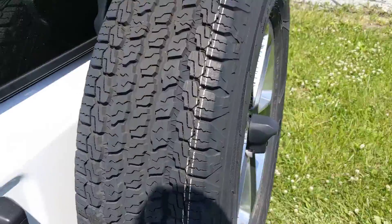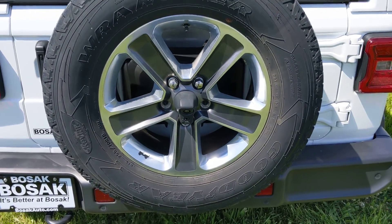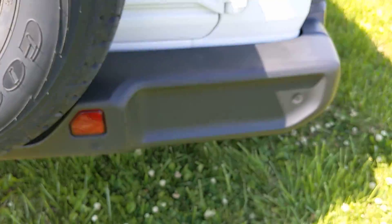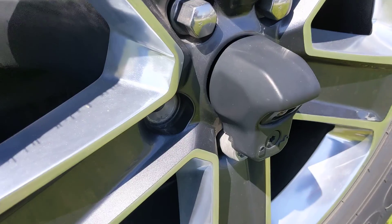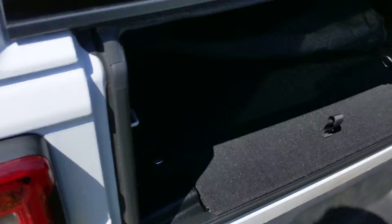Coming over to the rear of the vehicle, you can see the rear tailgate — all in nice shape. Original spare tire, and it doesn't look like it was rotated in the rotation, so that tire is basically like new. Got rear parking sensors, which is an optional upgrade, along with the backup camera, LED tail lighting, and passive entry found back here on the tailgate door as well.